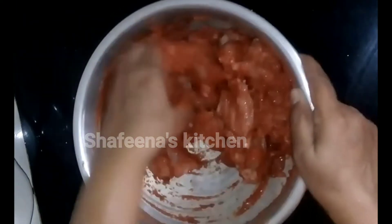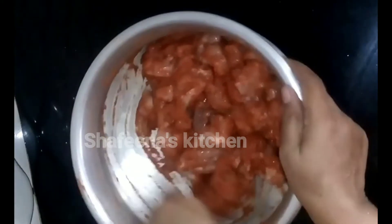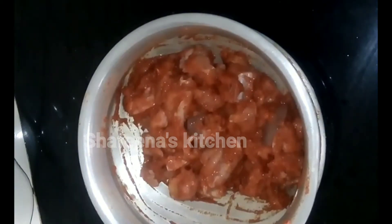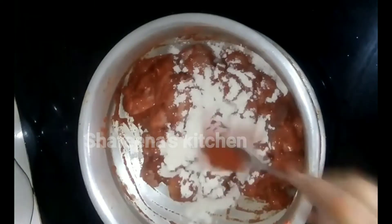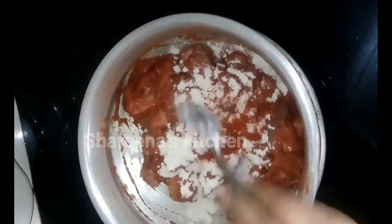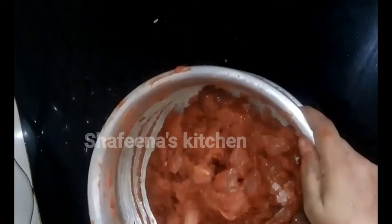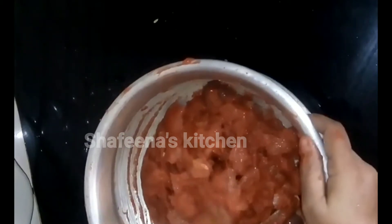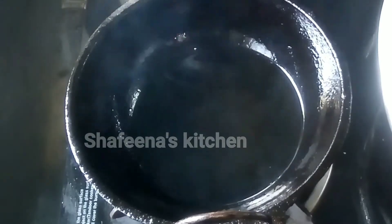If you taste it, you can taste it. I think this is a little coating — you can make a tablespoon of it and mix it in. We will mix it in a minute. If you taste it a little bit, then you mix it. Let's see if we put it in the fridge.